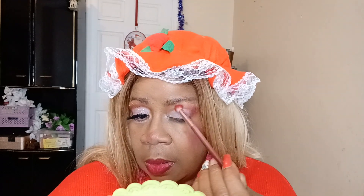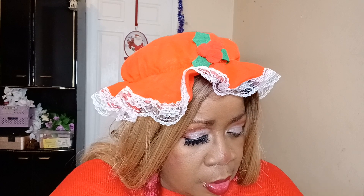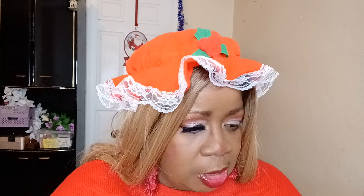There we go. All right, now it looks like I need to reinforce that red just a little bit. Now I'm going to put the glitter on. When I was doing one of my looks, I was putting red in my waterline.